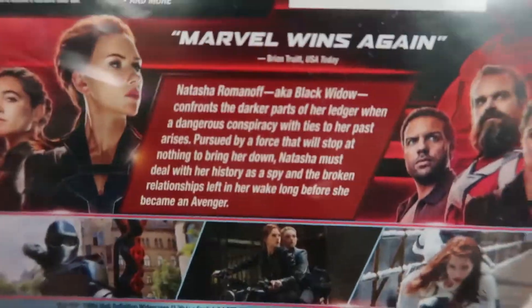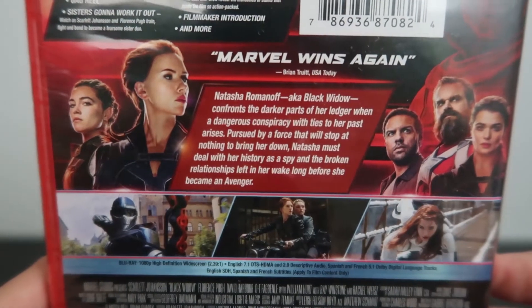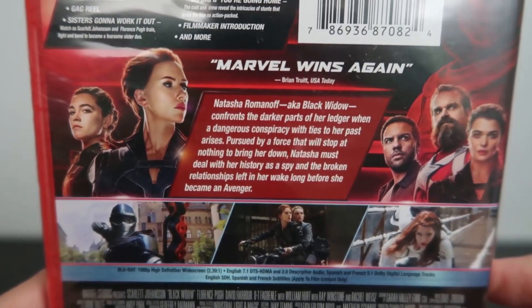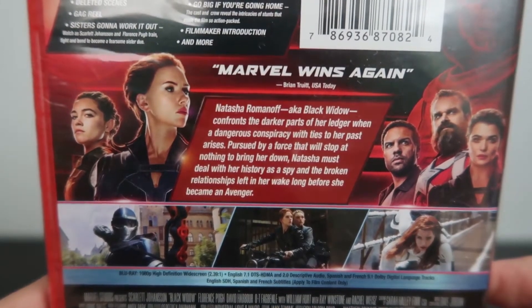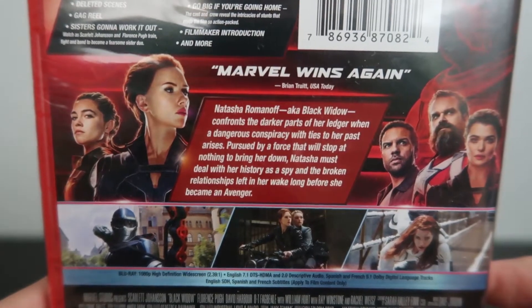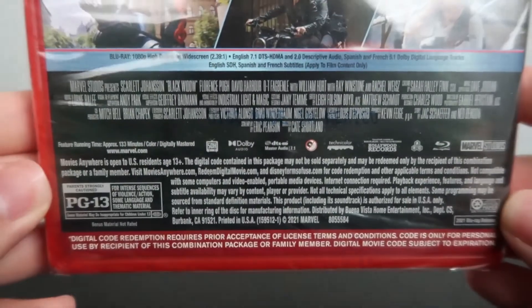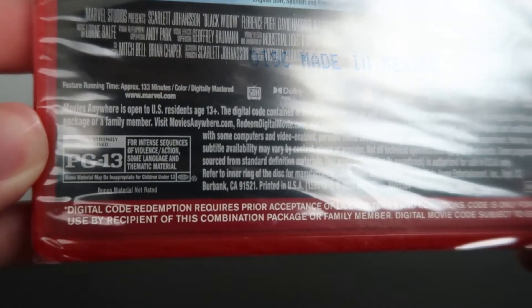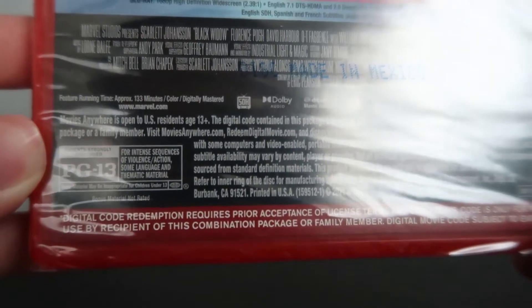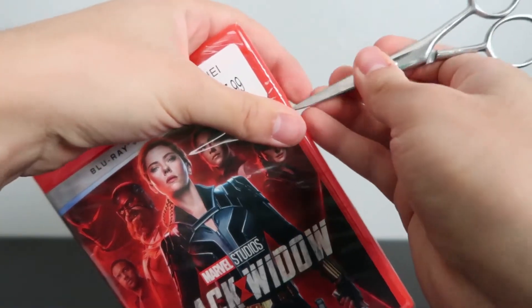Down here we've got some screenshots of the film along with all the characters and a description of the film — again, just give the video a pause if you want to read that. There's a blurb that says 'Marvel wins again' from Brian Truitt of USA Today. Down at the bottom are the technical specs. The film is rated PG-13 for intense sequences of violence and action, some language, and thematic material.